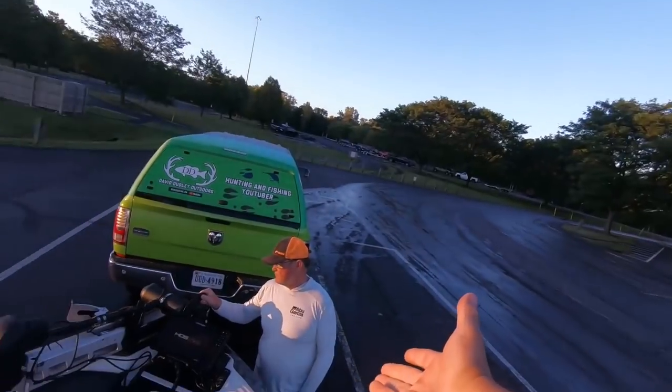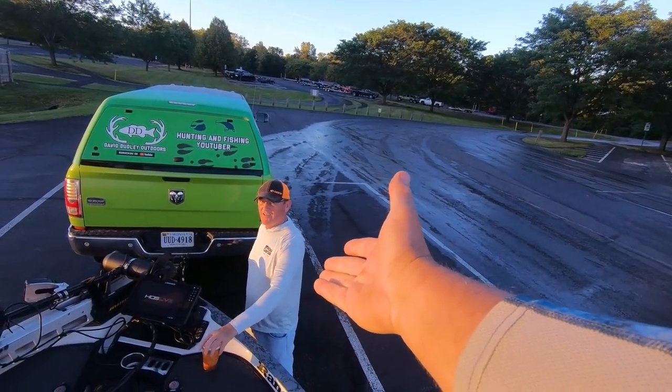Today we're going out cranking for largemouth and I want to try to show you guys how to be more efficient when it comes to cranking. Everybody just throws it out there and reels — it may be casting, it may be distance. I'm going to get into a little more depth on what you would do, whether you're in a tournament or practice situation — how do I become more efficient at cranking? It's probably thinking outside the box.